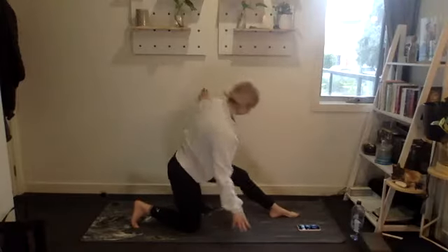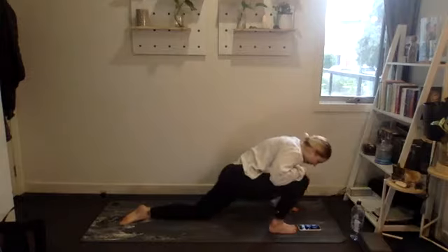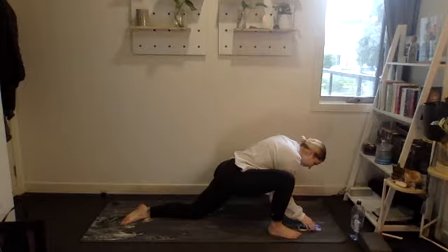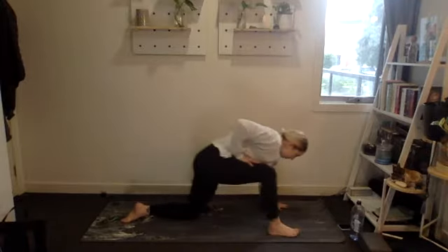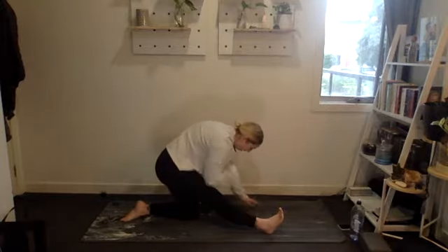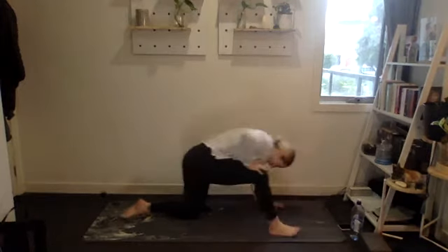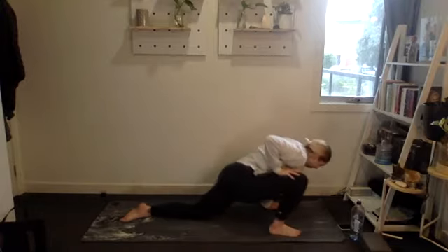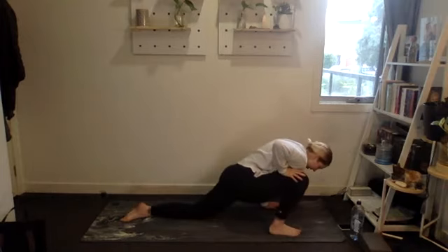Awesome. Swap sides — kneeling position, then shifting forwards into that hip lunge stretch. Moving through both positions. Two, and one.